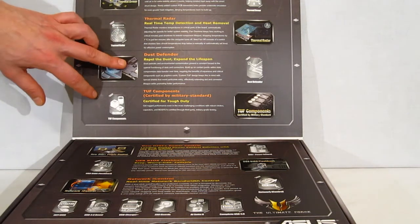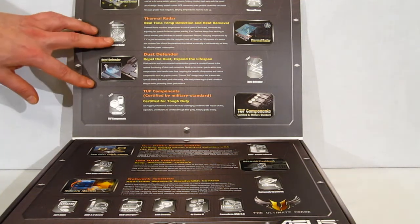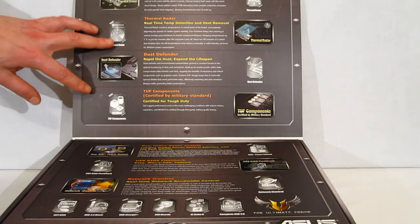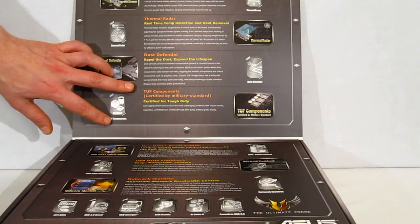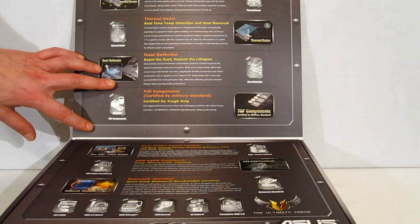Dust Defender — in addition to the Thermal Armor, each of the slots of the motherboard comes with a Dust Defender, a dummy piece to fit into the slot which matches the Thermal Armor. It gives you a nice sleek look and prevents dust from collecting in any of your connectors on the motherboard. Tough components, certified by military standard, certified for tough duty — all military standard chokes and caps used in the board.